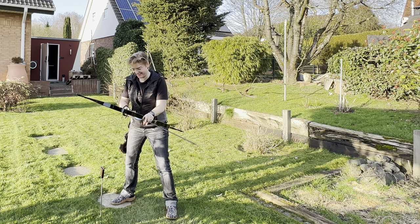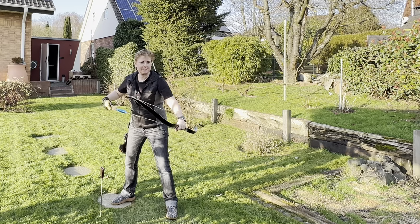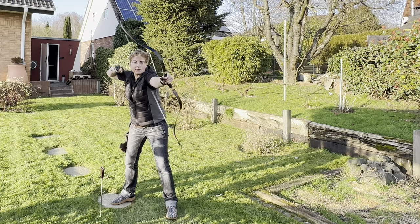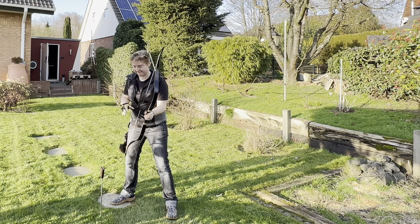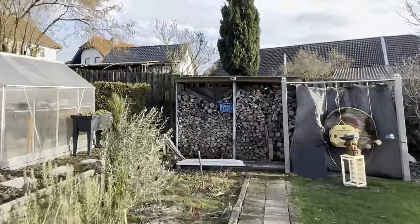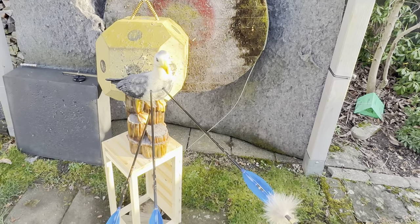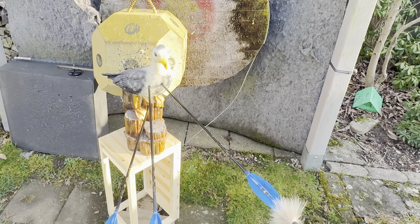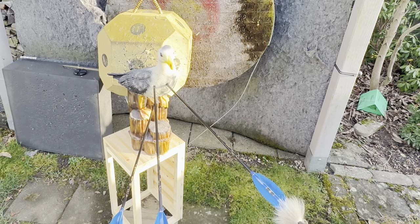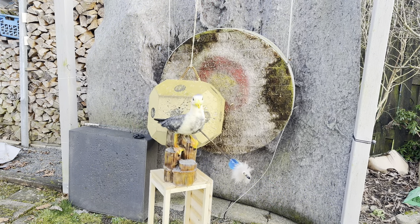First shot hit — kill zone. The second one could be kill zone too, but the seagull moved. The first one got really nicely into the kill zone. The second is touching the kill zone, though it's also a bit low.